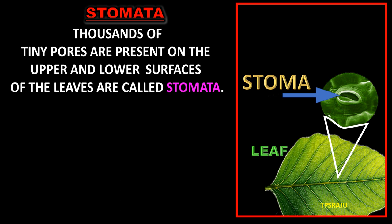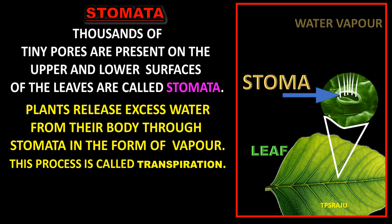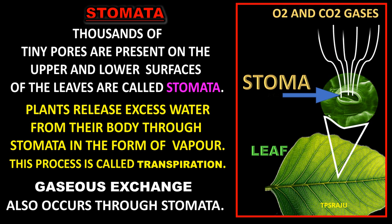Thousands of tiny pores present on the upper and lower surfaces of the leaves are called stomata. Plants release excess water from their body through stomata in the form of vapor. This process is called transpiration. Gaseous exchange also occurs through stomata, so stomata facilitate transpiration and gaseous exchange.